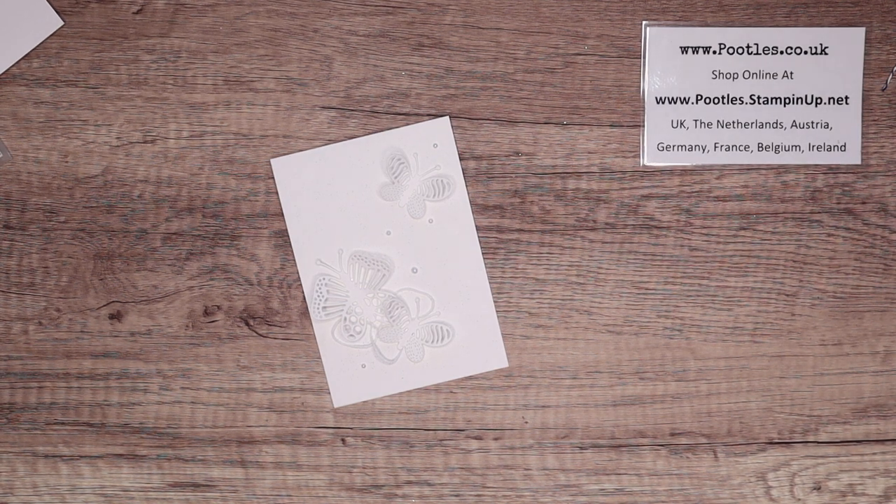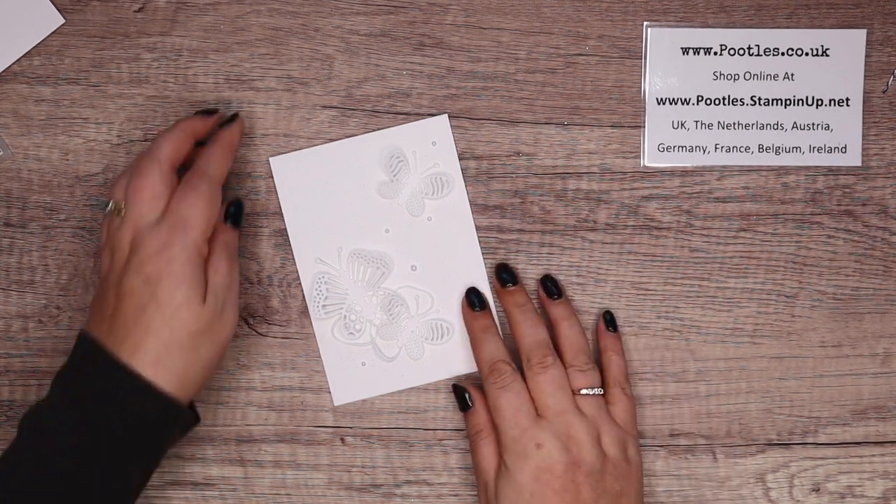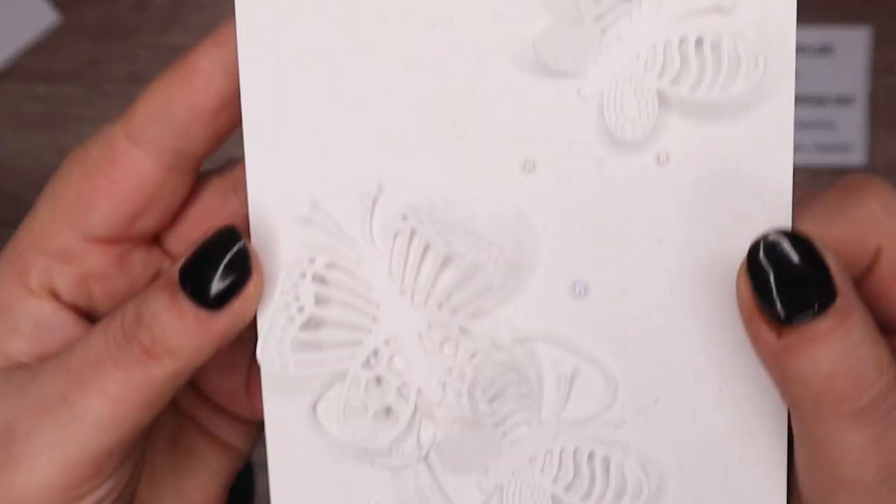Hi there, it's Sam from poodles.co.uk. Thank you very much for joining me today. I've got a super simple project for you.